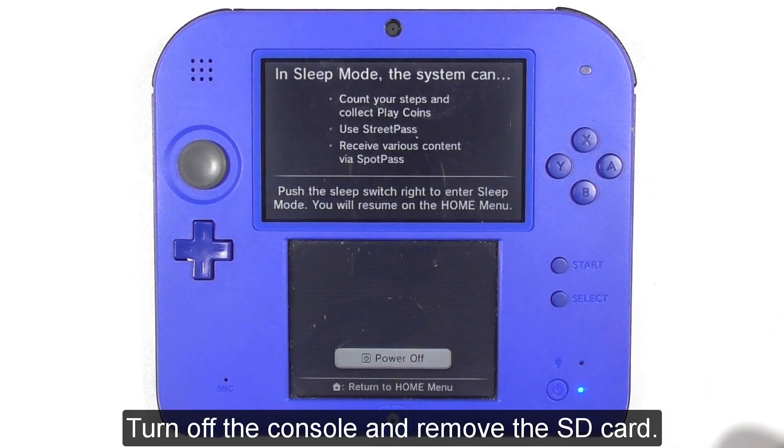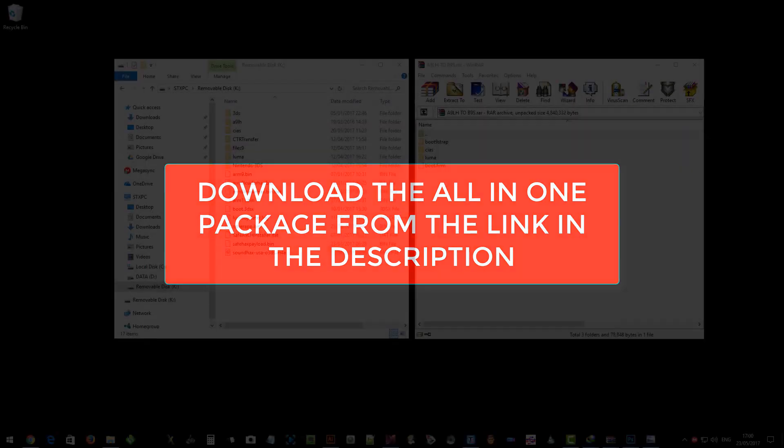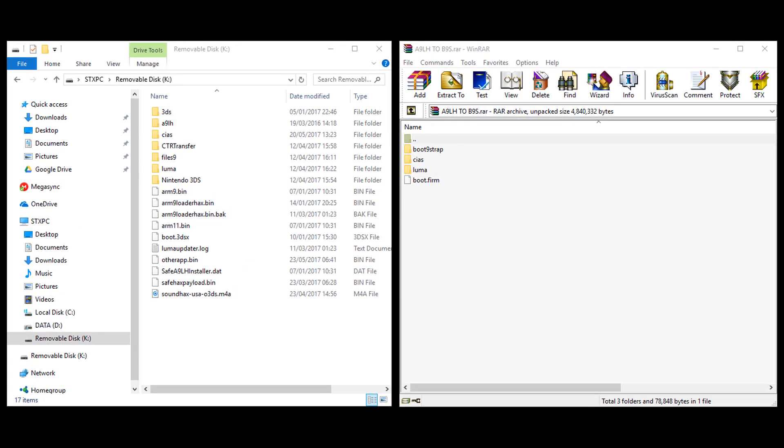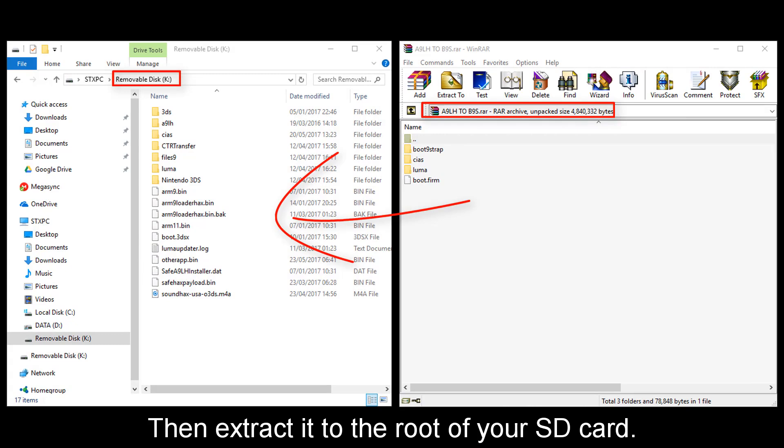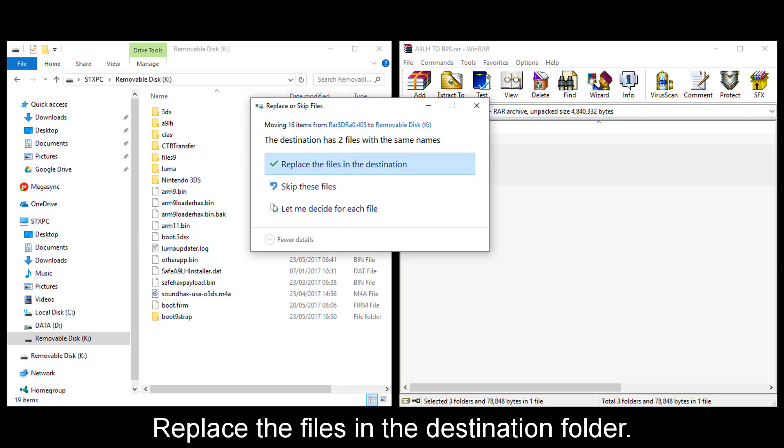Turn off the console and remove the SD card. Download the all-in-one package from the link in the description. Then extract it to the root of your SD card and replace the files in the destination folder.